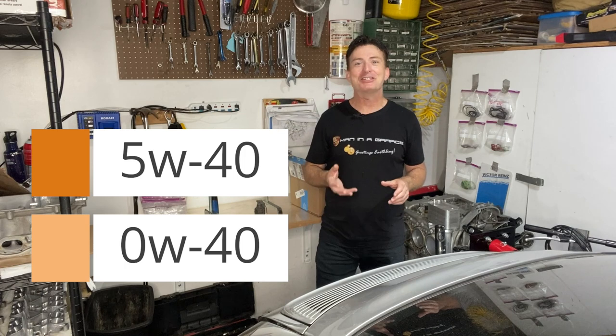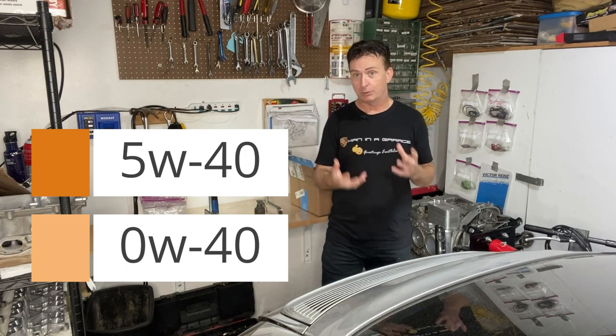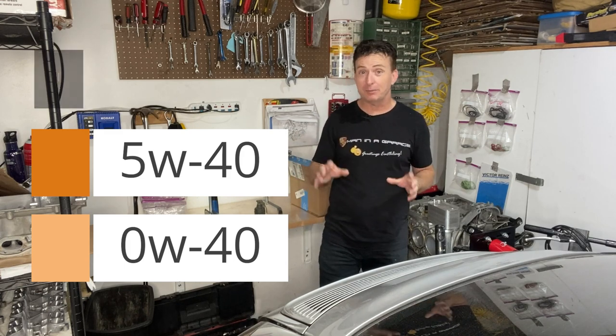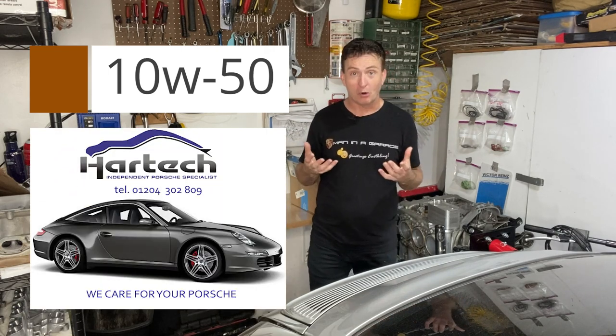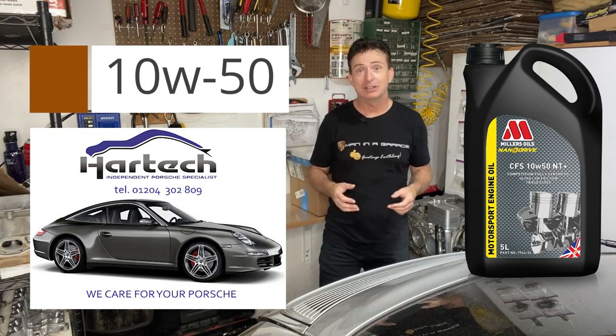Valhalla — hello Valhalla — mentioned that in Europe that is the new recommended weight for the Porsche Carrera. And then the thickest weight was 10W50, recommended by Lee Jenkins at Hartek UK. That's the Miller's Oil weight that they put into their cars, and so that is a pretty good recommendation.